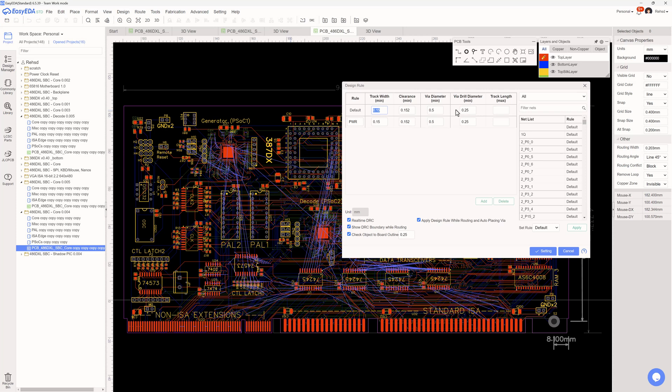There was some commentary that going to a smaller via drill diameter might increase board cost. I checked JLCPCB's website and I can go down to 0.2mm drill diameter for the via, and I didn't see any additional cost unless it was based on the number of vias. There doesn't appear to be a cost difference for going below the standard 0.305mm down to 0.2mm.